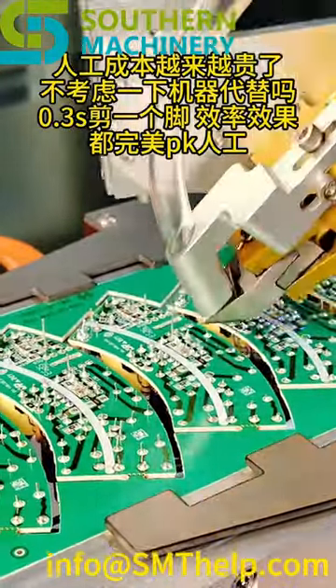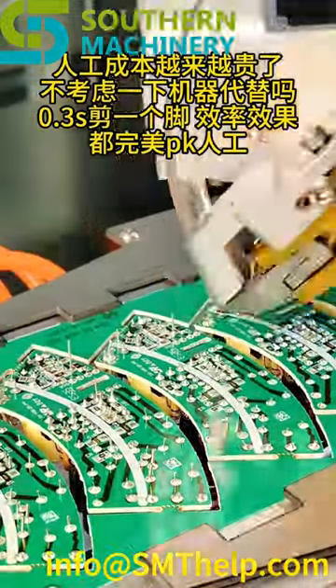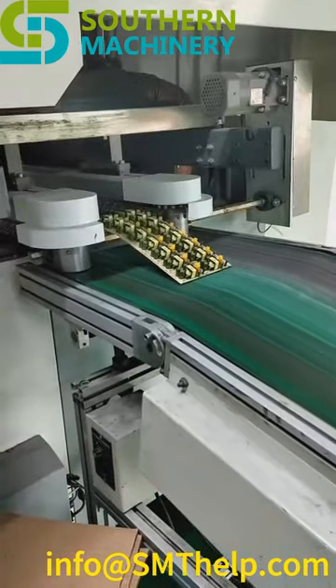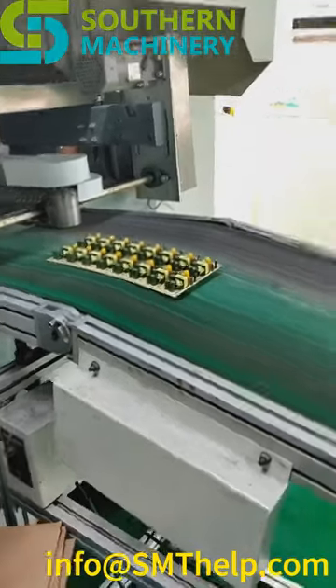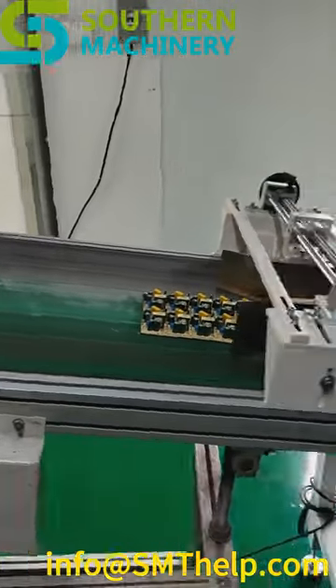Introducing the Auto Electronic Component Lead Cutter from Southern Machinery, the ultimate solution for efficient and accurate lead cutting after wave soldering. Are you tired of manual lead cutting, which can be time consuming and prone to errors? Our Auto Lead Cutter is here to revolutionize your workflow.